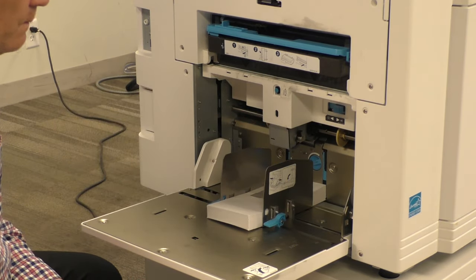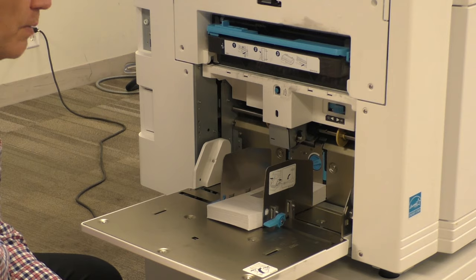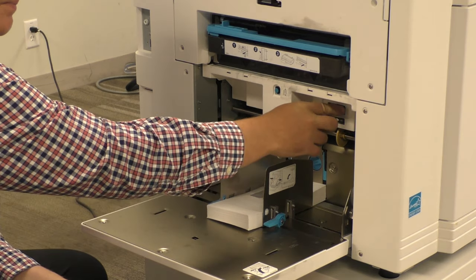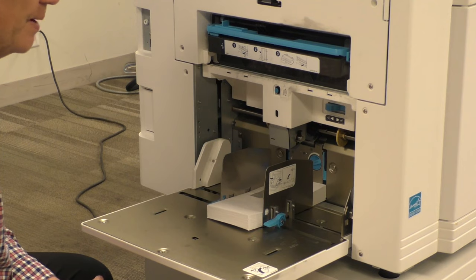On the top here we have a toggle. One side is for heavy paper, one side is for lighter paper. I'm going to put it on the heavier paper setting because envelopes are thicker paper and they use a little bit more to pull the paper through.